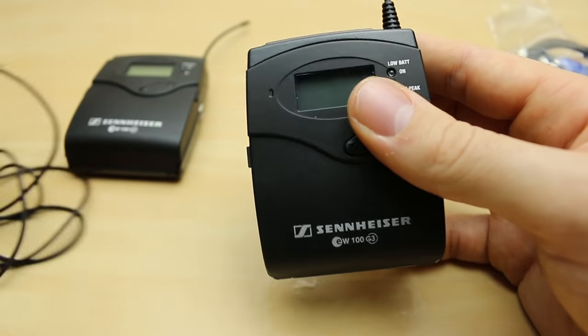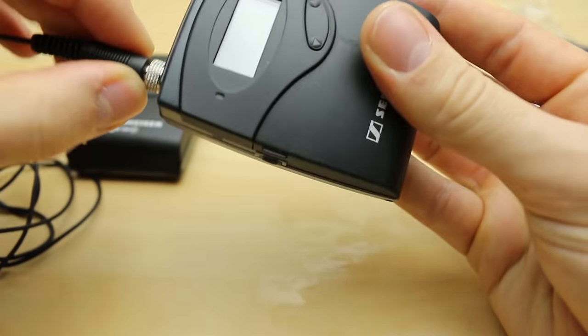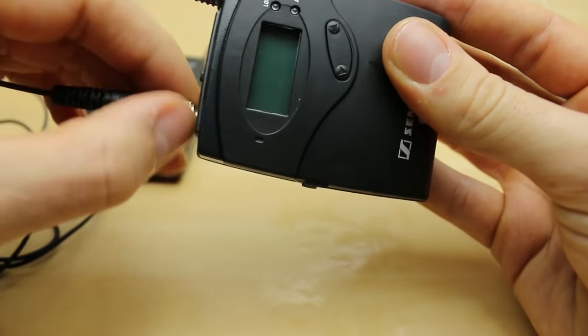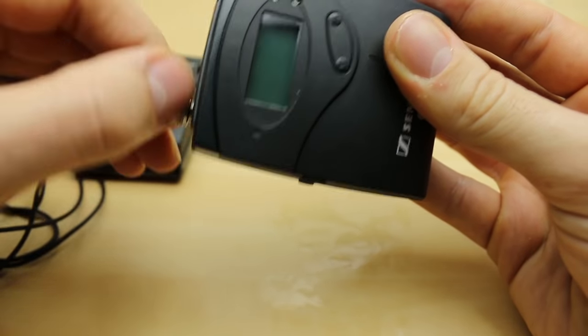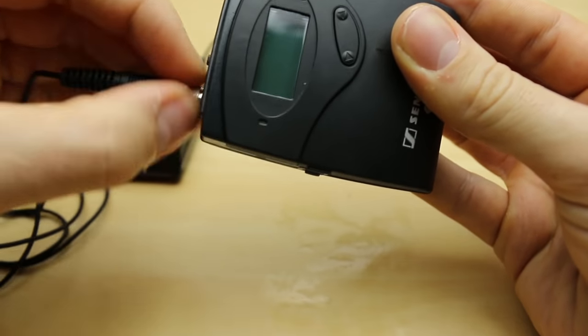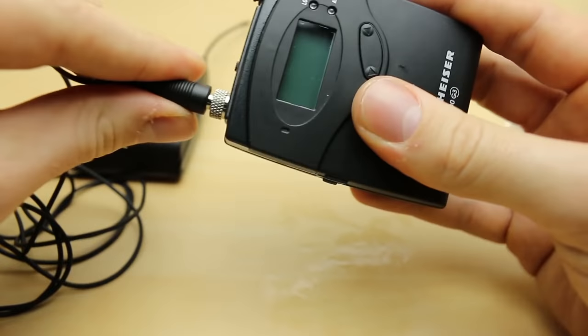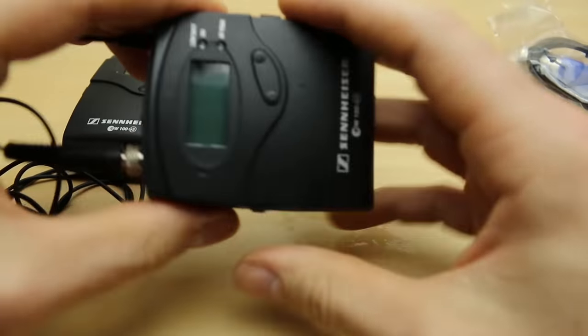Let's go ahead and connect a radio mic to it. These are locking connectors so you can screw them straight on — right is tight and left is loose. Make sure you push it all the way in and then that should hold. These are very rugged, which is really nice.